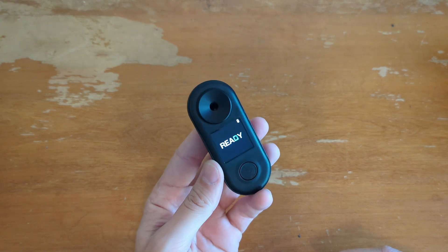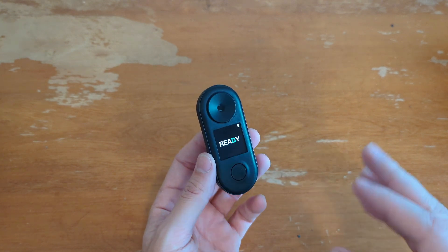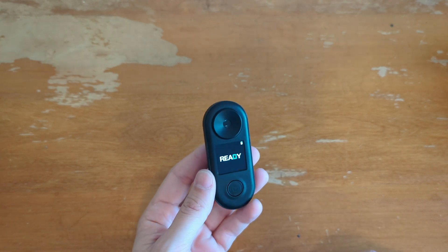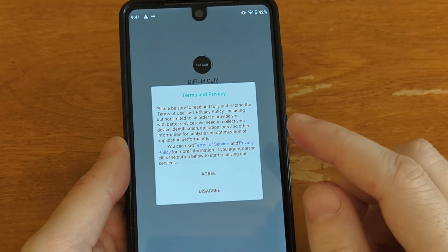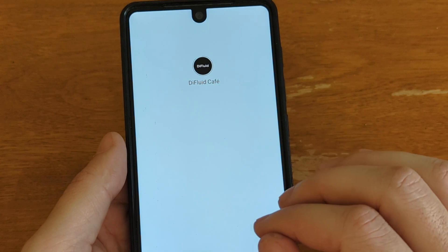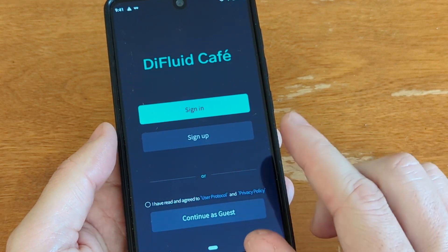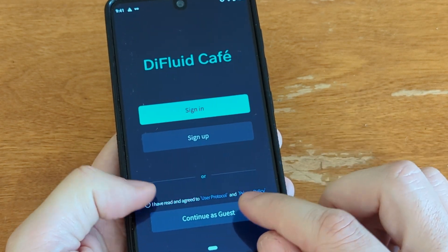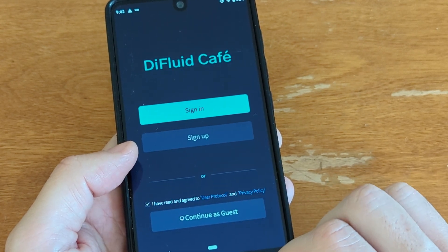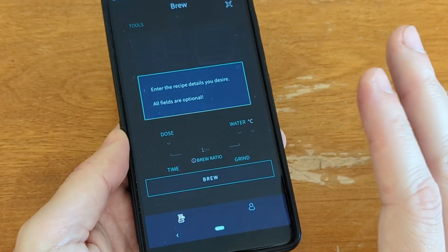I'll link to their Discord. DI Fluid does have a Discord where the developers are pretty active, so if you have a bug or anything, you can get in direct contact with the app developing team. I wanted to show you the DI Fluid Cafe app. Whenever you open it, you have to agree to a privacy statement. One of the nice things I like about their app is it does not require you to set up an account. You can continue as guest — no account required.